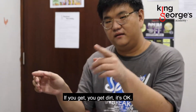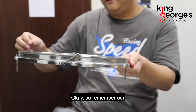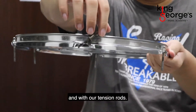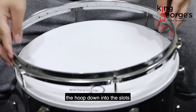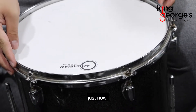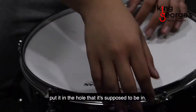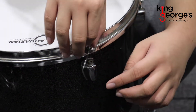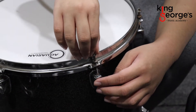If you get dirt on the head, it's okay — wash your hands. Remember our trusty hoop with our tension rods — remember that's six or eight. So what we're going to do is place the hoop down into the slots that we took it out of just now. And for each of the tension rods, put it in the hole that it's supposed to be. So you see this tension rod goes into this hole, like that.